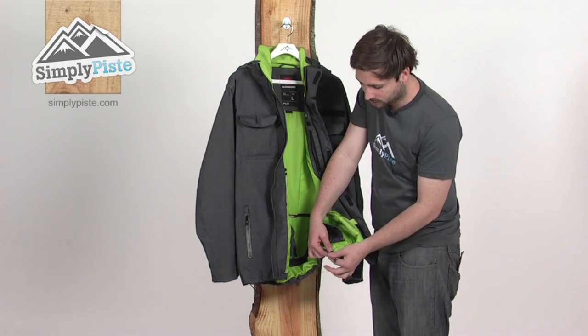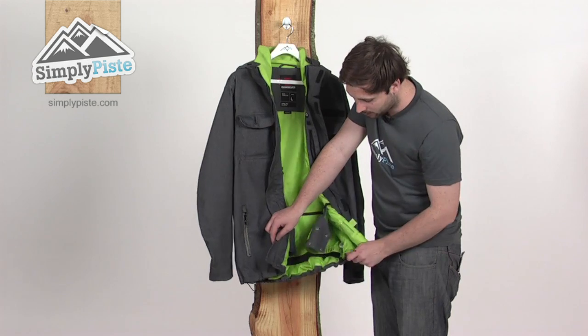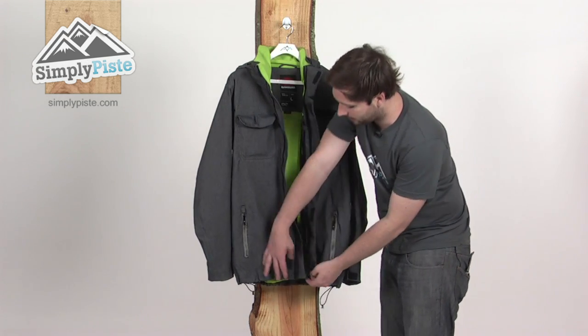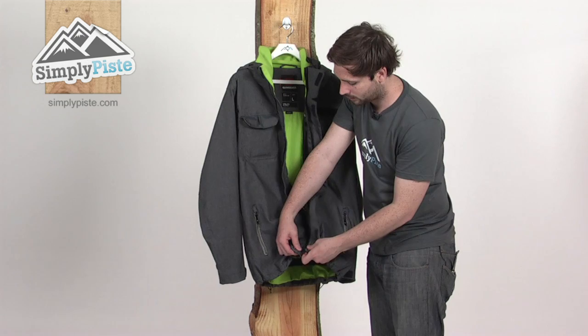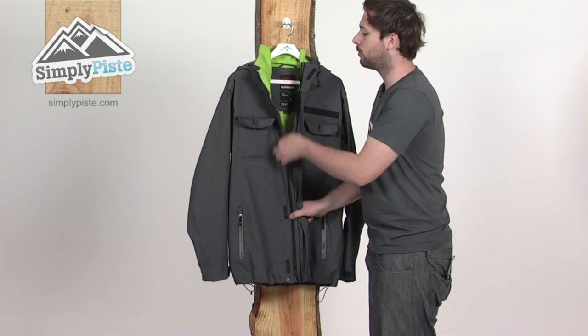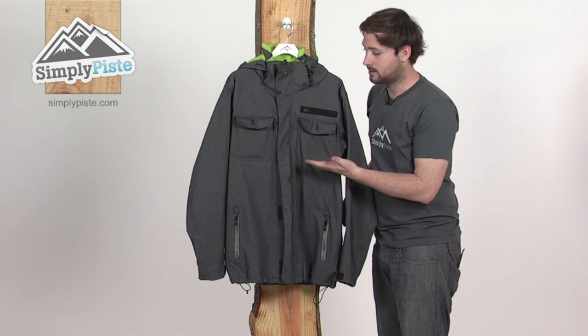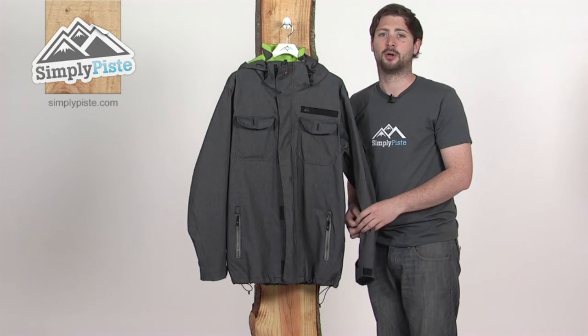There are also a couple of waist adjusters at the base of the jacket to help prevent any snow from getting inside — just tighten the waist up for a nice snug fit. So, as mentioned, we're really excited about having Quicksilver on board this season. As you can see, they make some fantastic stuff. This is the Manual jacket from Quicksilver, here at simplypiste.com.